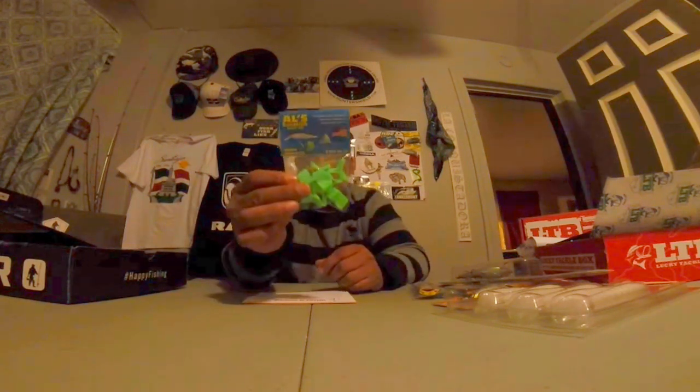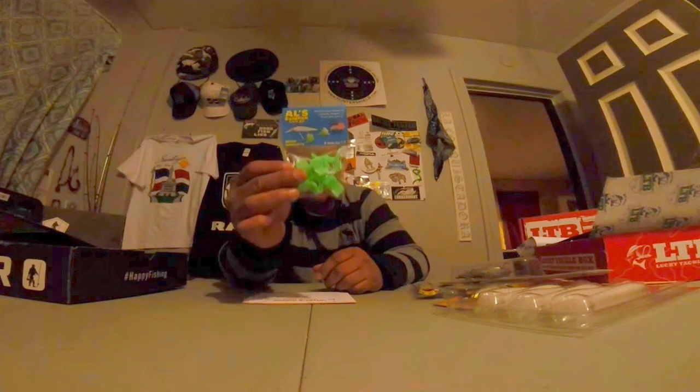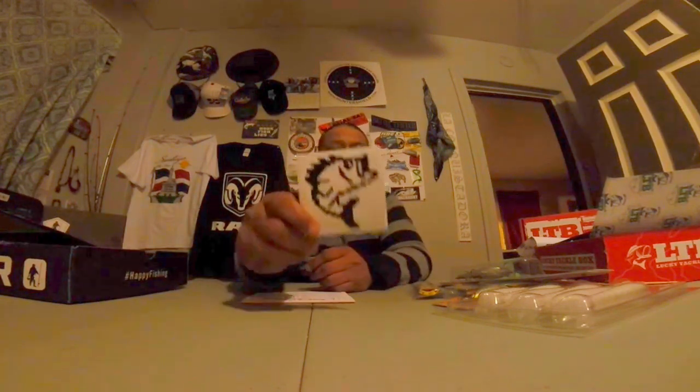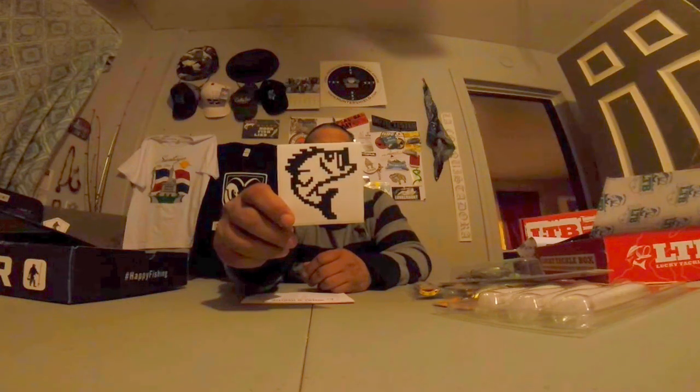Last but not least, we got the Owl's Goldfish Hook Bonnets. I needed these — thank you Mystery Tackle Box, I needed these so bad. I got so many baits that the hooks are just laying around, and I need these hook bonnets. And last but not least, you got the sticker — little game-looking fish, looks like it came out of Nintendo.